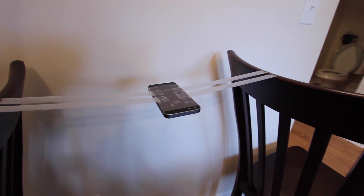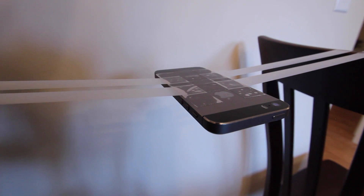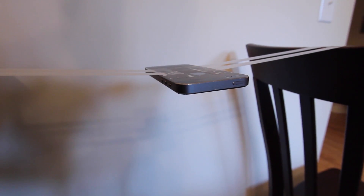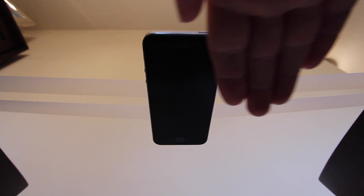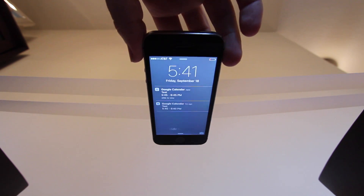Next I wanted to see what would happen if I suspended the phone with nothing touching the front of it while face down. I put two pieces of tape across chairs and taped the back of my phone so that it's suspended face down parallel to the ground, but not actually touching anything with the front of the phone. And does it still work in this orientation? Yes, it does. The phone doesn't even light up and it doesn't light up when I wave my hand in front of it either. It only turns the screen on once I grab the phone and move it.